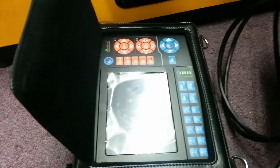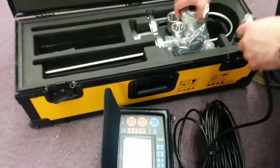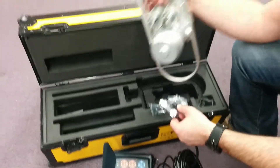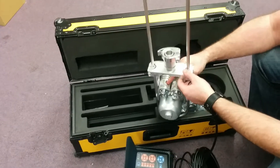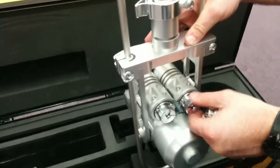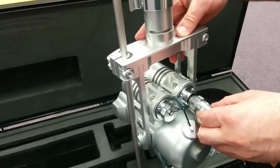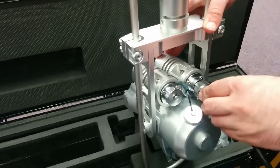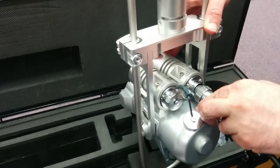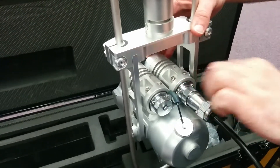With the other end of the cable, we've got a rather large connection here. This actually is going to go onto your Cyclops pole camera. You'll see that there's two connections on the back, and we'll go onto the right-handed connection on the back of the camera head LED. Secure that in and tighten down the bracket.